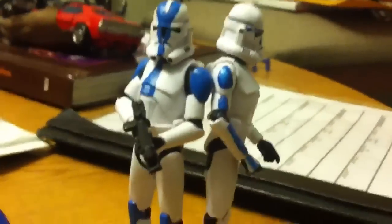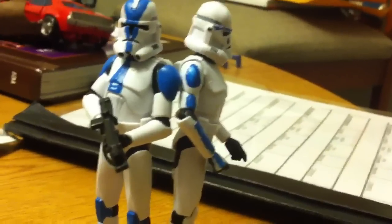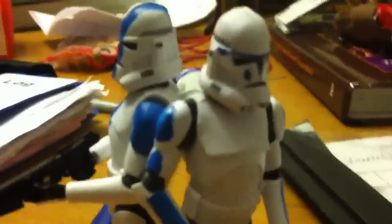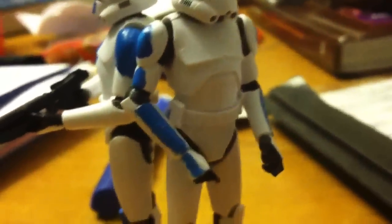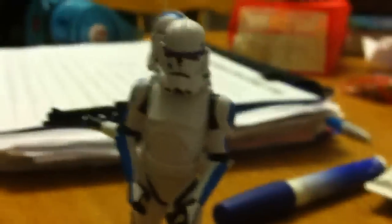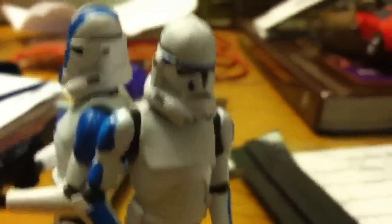Hey YouTube, it's BarrowTVLive and here's a quick custom update. I did do Tup, as you can see here. I kinda messed up, sorry about that. Yeah, I don't think he has like lead designs — I checked even like the episodes. So that's Tup.